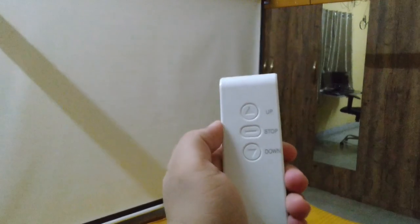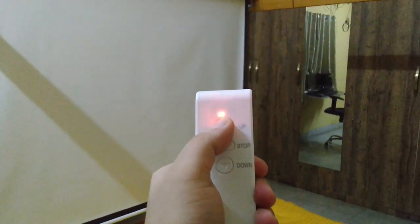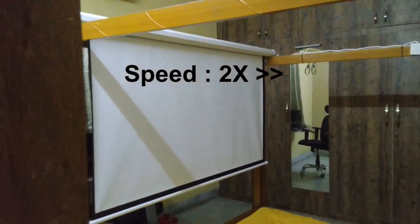An important note is that you can only project on one side of the screen — the other is blacked out, so you cannot project from behind the screen in this model, like many other projection screens. Rolling up the screen also takes the same 30 seconds, so let's speed that up as well.